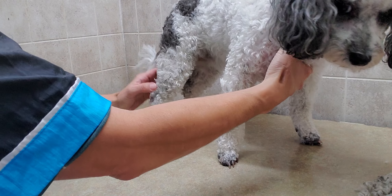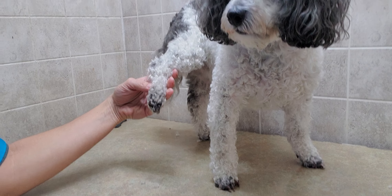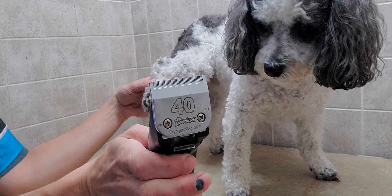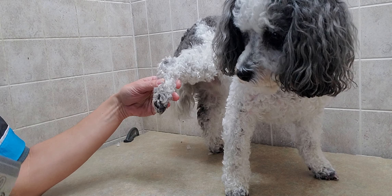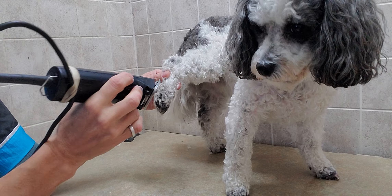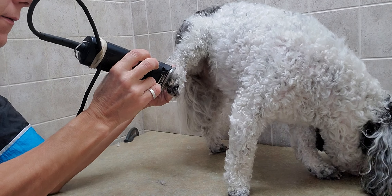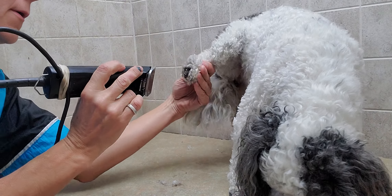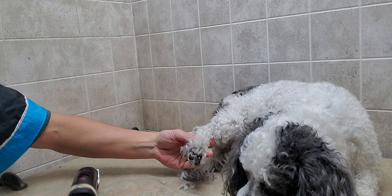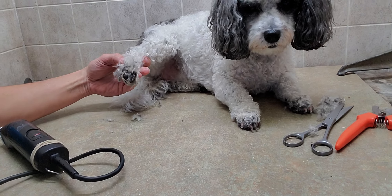Now we're going to use the clippers. I use a 40 blade on the clippers. Same thing — we're going to get in between the pads. I'm just going to turn the camera here to get you a better view.